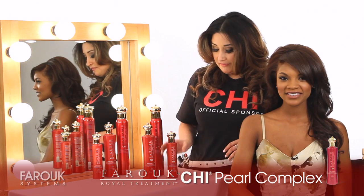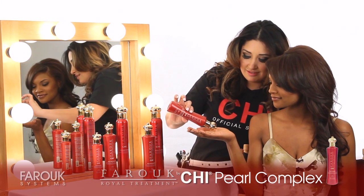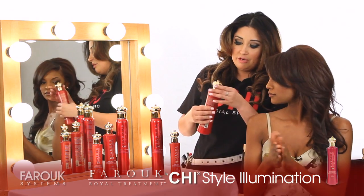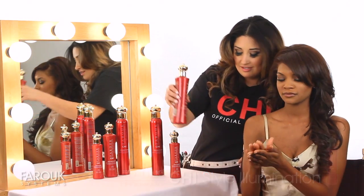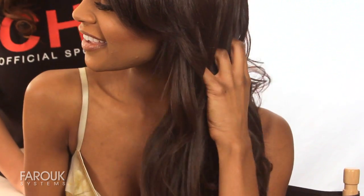First, you start off with a little bit of your pearl complex. Cocktail it with a little bit of style illumination, and work mid-shaft through ends.